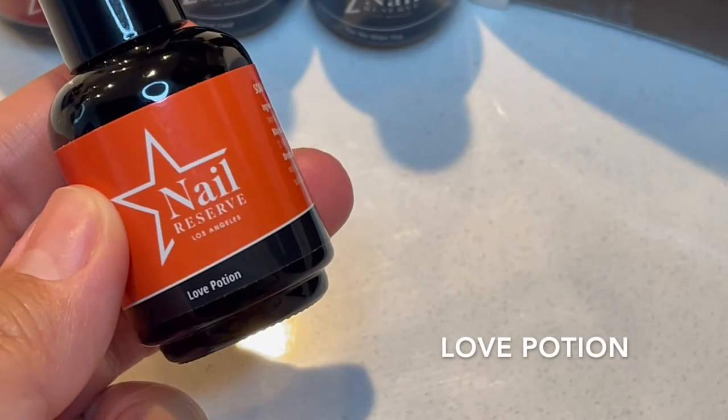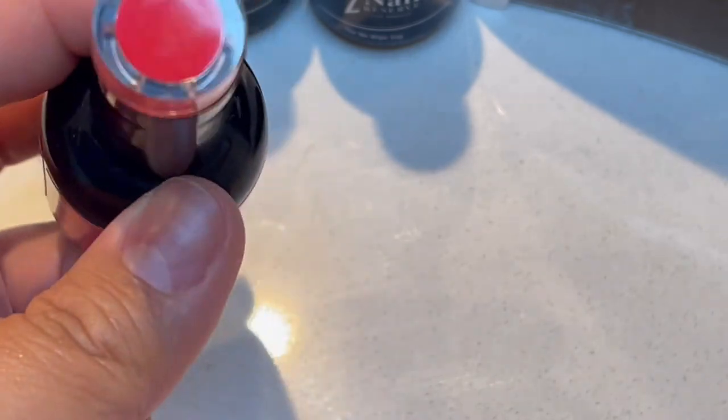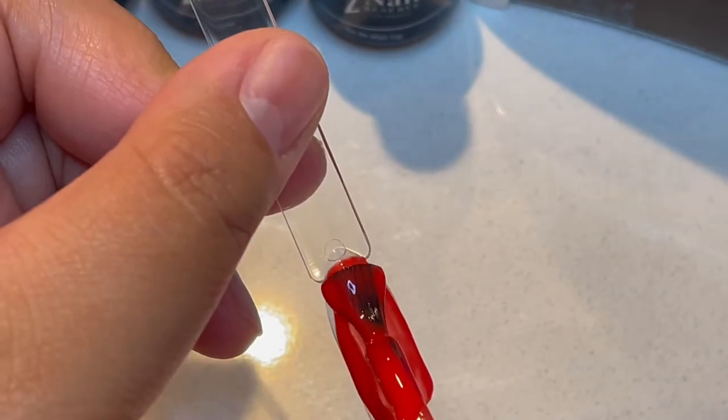So next we're going to do Love Potion. It is a pumpkin orange, but the top kind of looks more like a coral. Wow, that's really pretty.